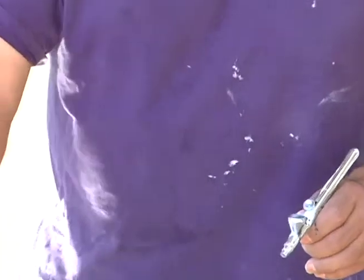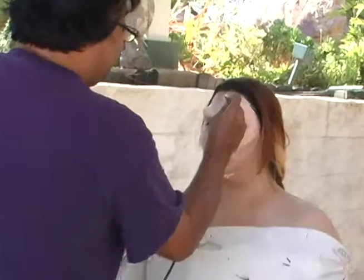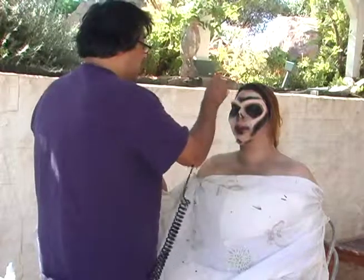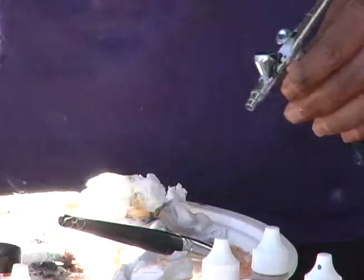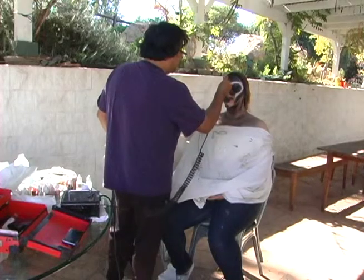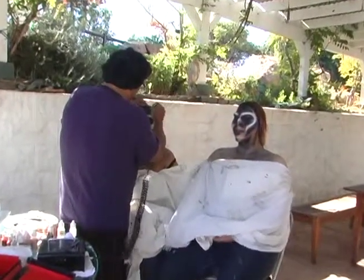Now we're going to start airbrushing. We have our Iwata airbrush gun and we're using some makeup. What we're going to do is create our shadow first. Then we're going to use our white and cover all of this with the foundation color — it will have a little more thickness to it. We're doing the same thing as on Mexican zombie 1, just highlighting the cheekbone.